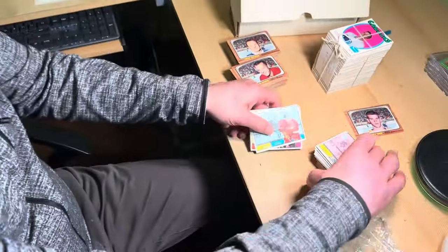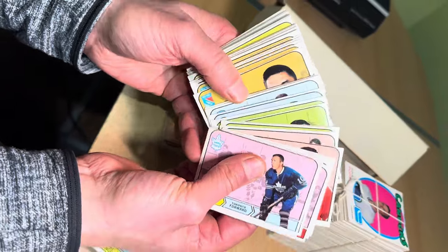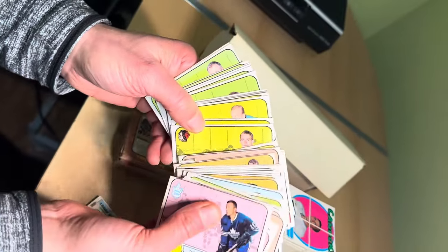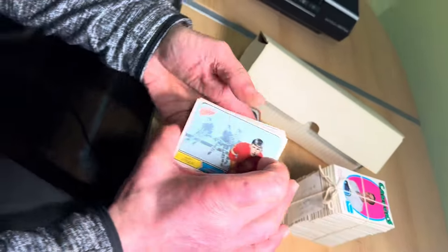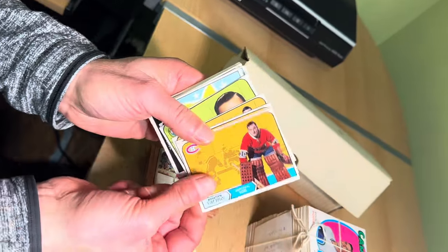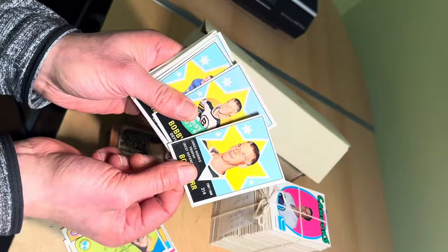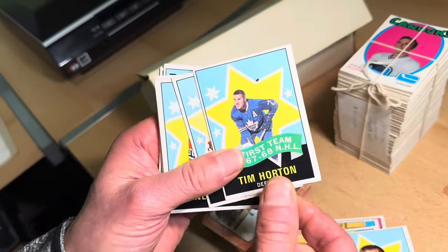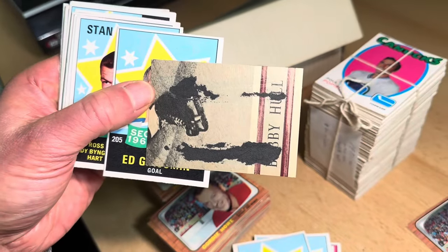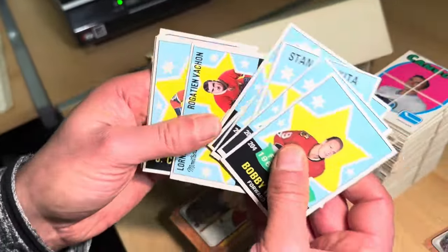This is a stack of cards from 1968-69 — not anywhere near a set, but our bread and butter is to sell groups and lots like this. There's the Dave Dryden. Here are some of the key cards from this group — all of these will be sold together. There's the Gary Unger rookie card, Rogie Vachon, Henri Richard, Jean Beliveau, Jacques Plante, and the trophy winner and all-star cards. The fronts are nice and sharp.